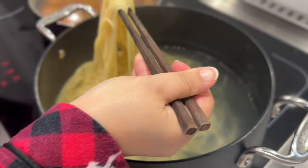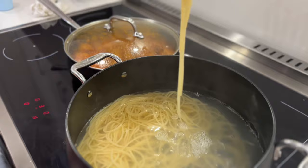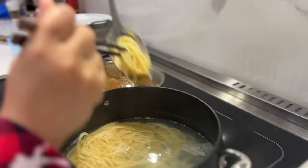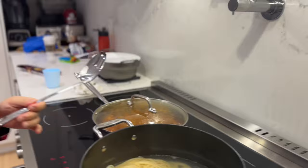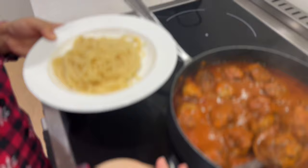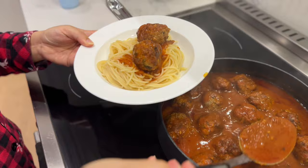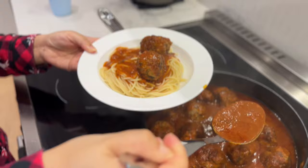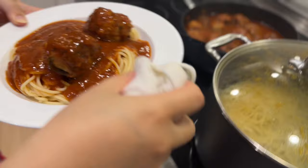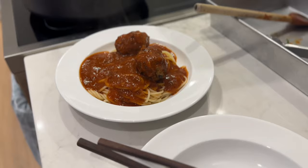Now that the pasta is cooked, I'm just going to take out some pasta and put it onto a plate — that's about the right amount. And now I'm just going to take the sauce and scoop it over. A serving is good with about two meatballs. And I'm just going to grate some cheese on top.